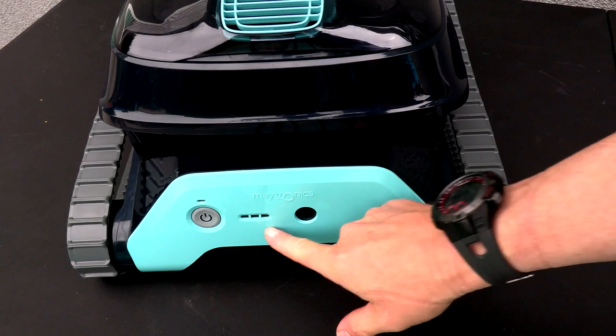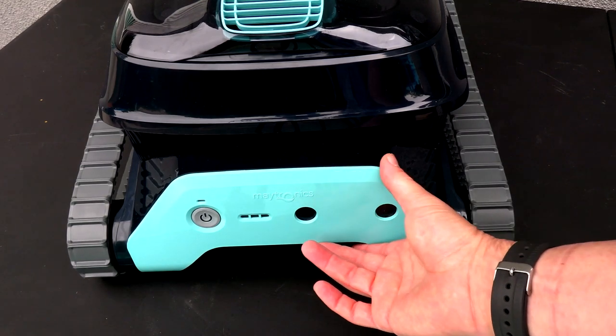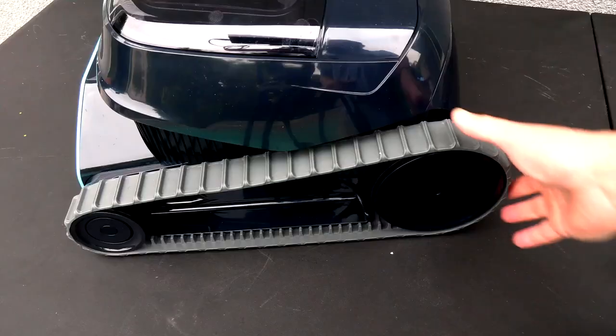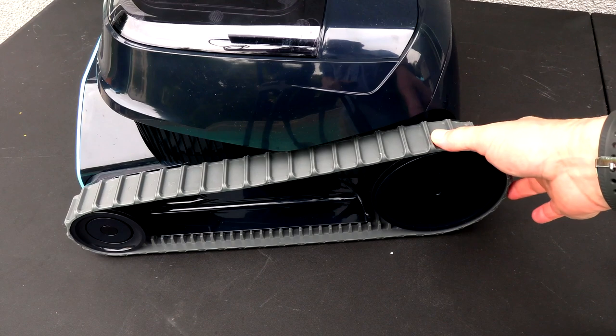On the back is a power switch, a charge indicator, and the connector for the magnetic plug, so the charging port is completely sealed — this is one fail point that Maytronics has eliminated. The tracks on the side are what give this cleaner its climbing ability.